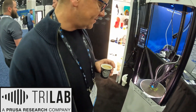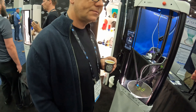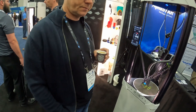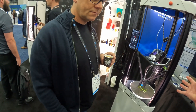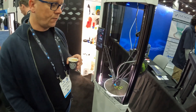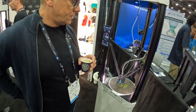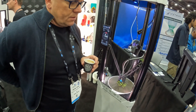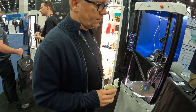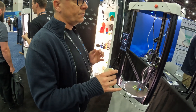Hi! So Tri Labs — just bought by Prusa? When? Christmas time. You guys do professional-grade delta printers, right? Yes. My partner and I are the founders — we met and started the company. He was doing printers already before, but we decided in 2016 on forming the company around delta printers.